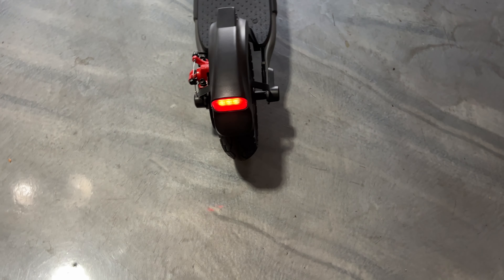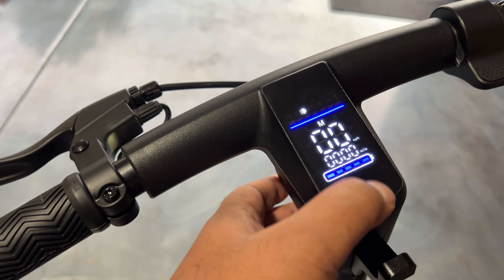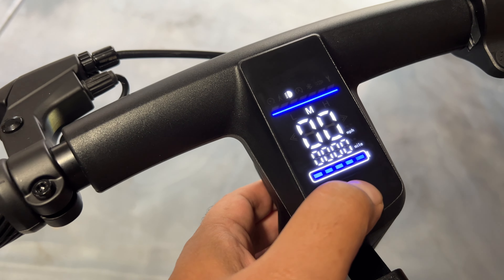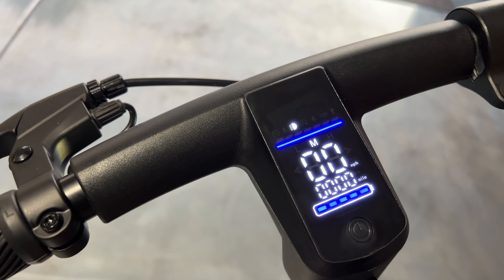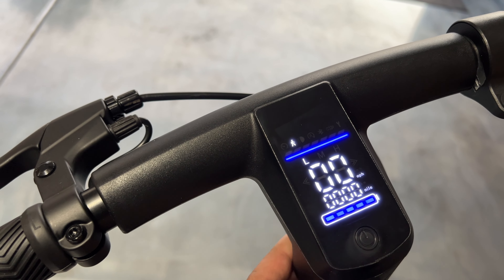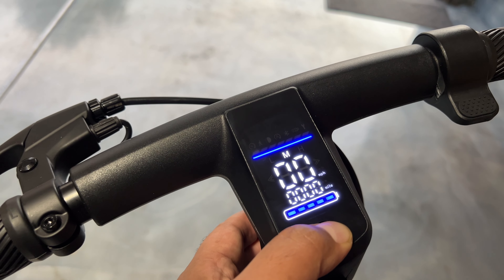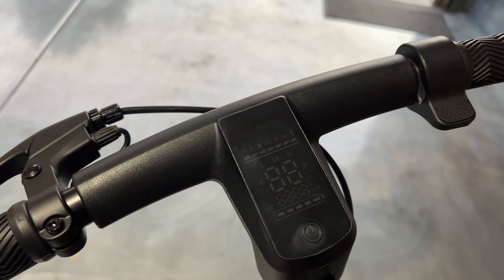Super bright headlights, and the taillights are functional when you brake — they start to flash to let people know behind you that you're coming to a stop. You can use the power button to toggle through settings: press it once to turn the lights on and off, double-tap to change the speed setting — high, medium, and low. To shut it down, just hold the power button again for a few seconds.